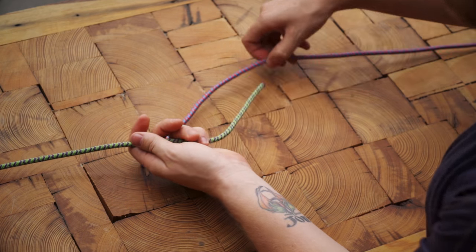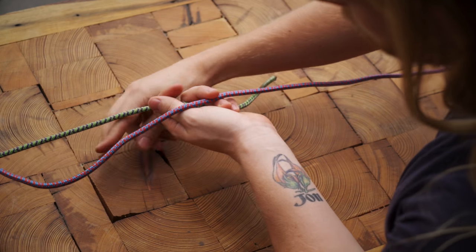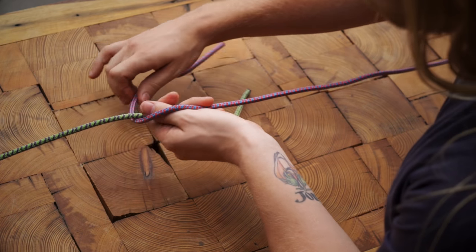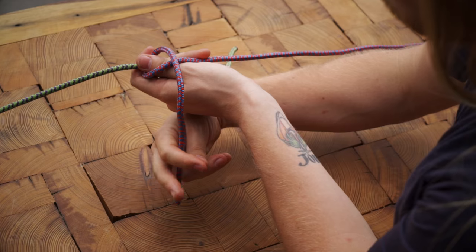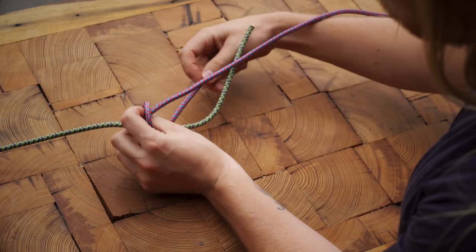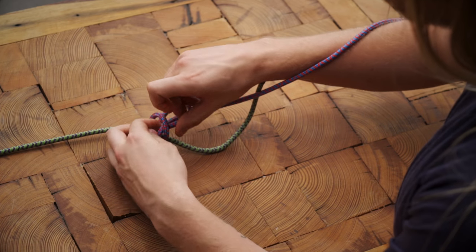Hold the end of one rope in your fist with your thumb over the rope. Wrap the working end of the other rope over your thumb, bring it under, and wrap it fully over again to form an X. Then slide your thumb out, feed the rope through the X you just formed, and pull the knot tight.